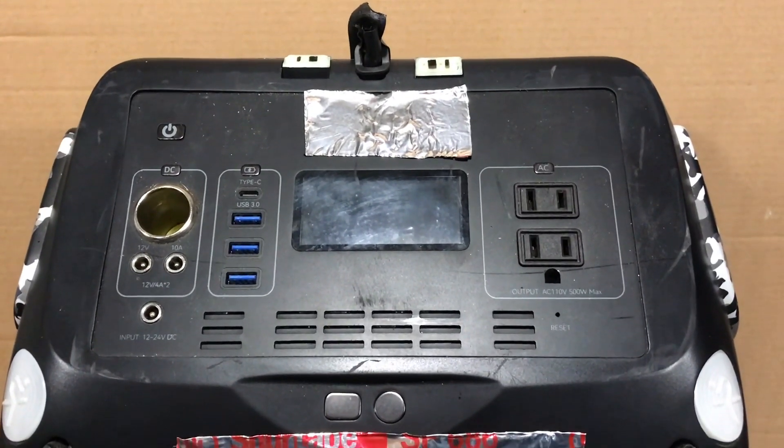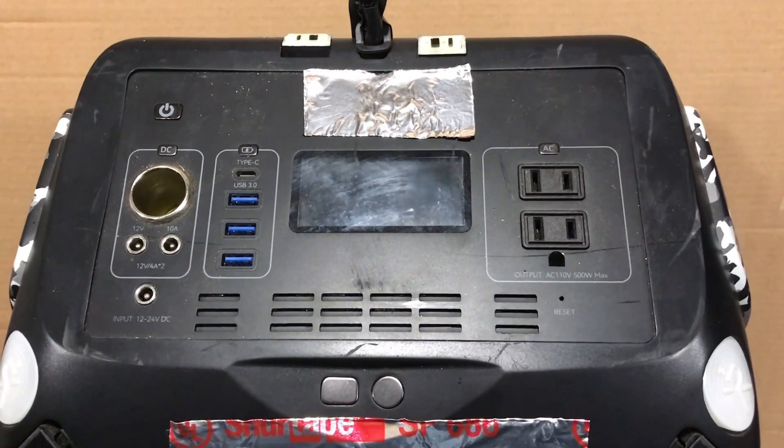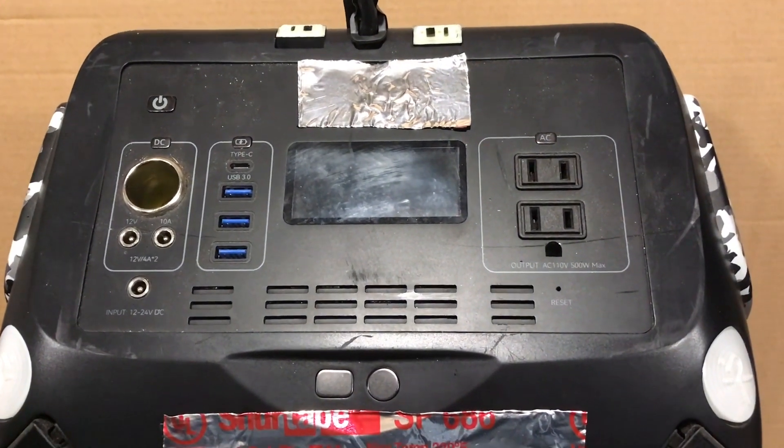Hey YouTube, welcome to the Off-Grid Mountain Homestead. As promised, here is the portable power station slash solar generator teardown video.